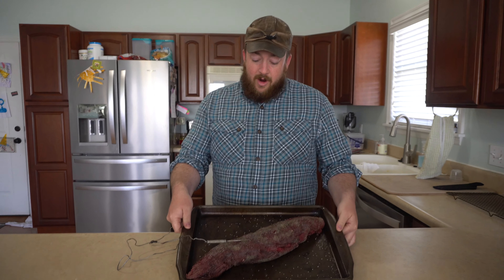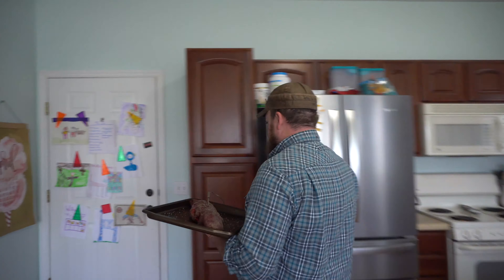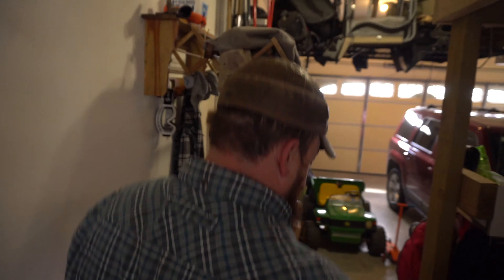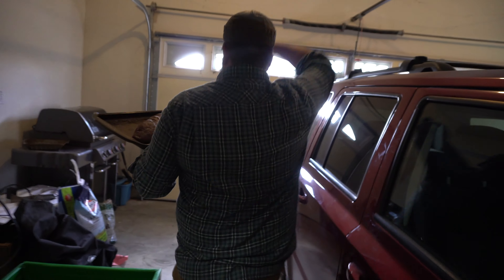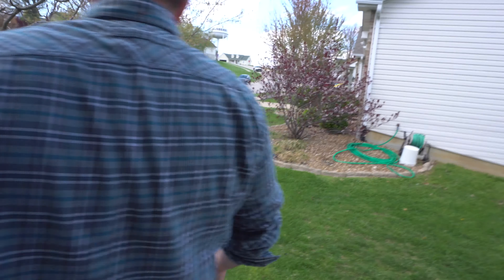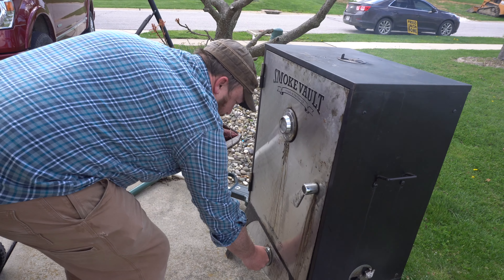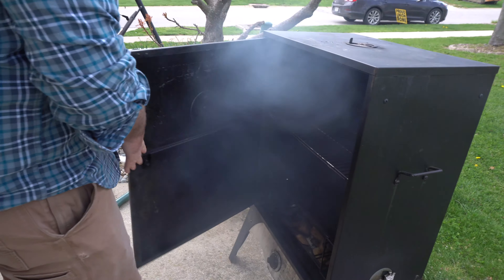A few years ago I shot a water buffalo in Texas — that's a story for another time — but I was able to test a lot of different cooking methods on that animal. One of the best ways I found for cooking the tenderloin was smoking it and then doing basically a reverse sear. It's a pretty popular method. I'll smoke it at about 225 degrees until it hits 130 degrees internal temperature, pull it off, wrap it for about 10 minutes, then sear it in a hot cast iron skillet.